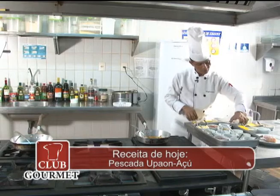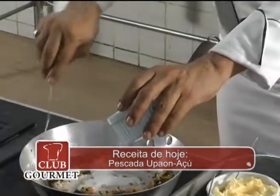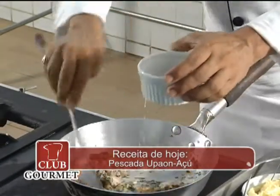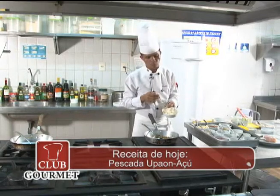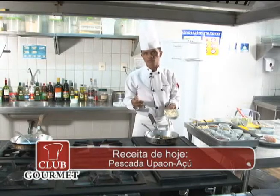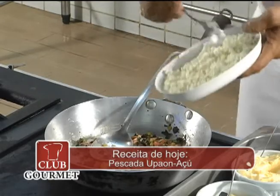O meu coxá, que é a vinagreira, já está cozida. Leite de coco. O arroz, que é um arroz tipo italiano, cortado próprio para risoto. Mas que também pode ser feito com arroz tipo 1, que fica perfeitamente bem. Eu quis dar uma incrementada na minha receita quando eu usei arroz tipo arbóreo.